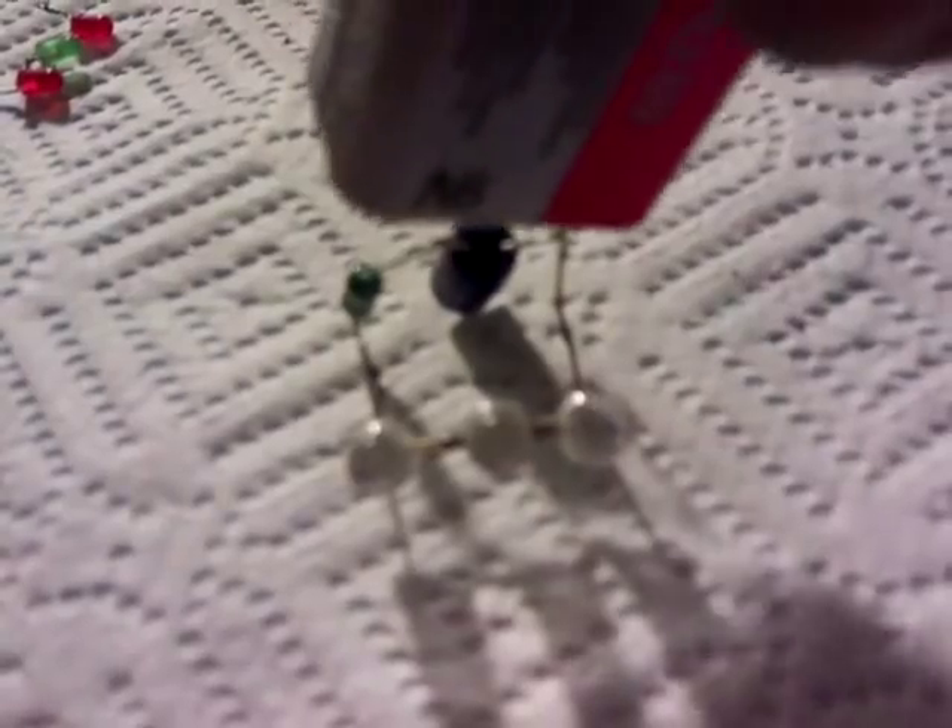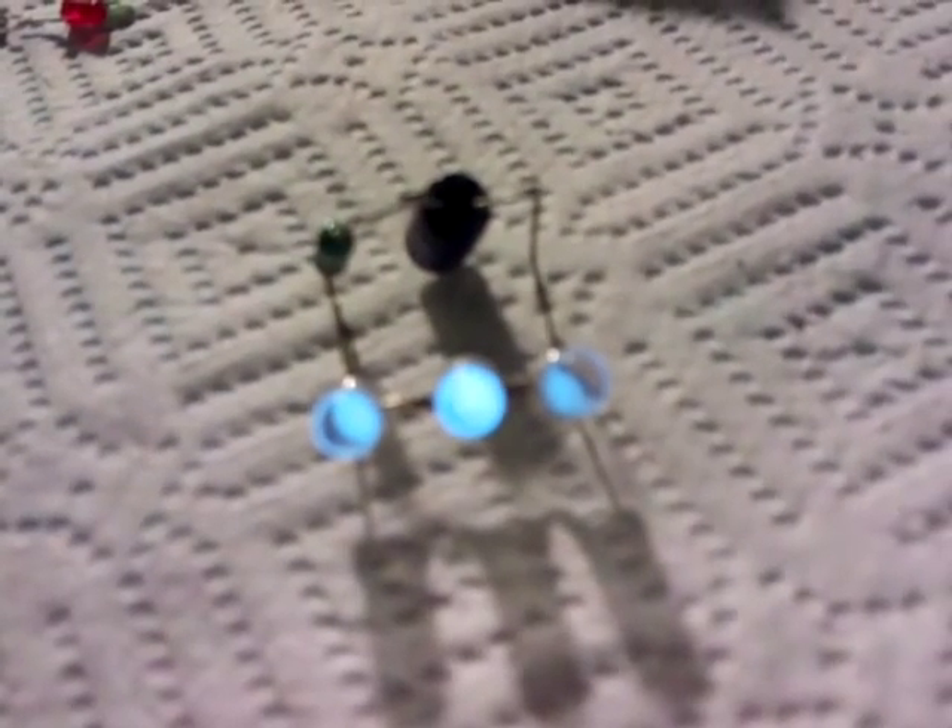I'll just start it up. As you can see, it's running along quite nicely there with the three LEDs. All this is, is a 470UF capacitor. I've then got a 1000UH axial inductor in series, out to the LEDs and back around to the capacitor.